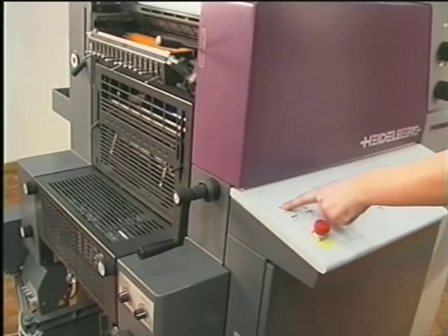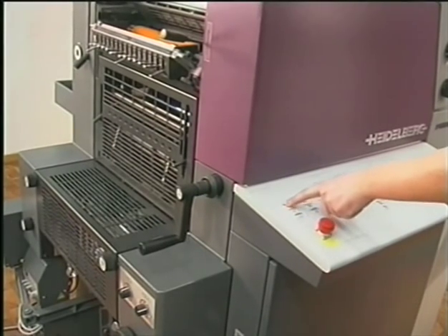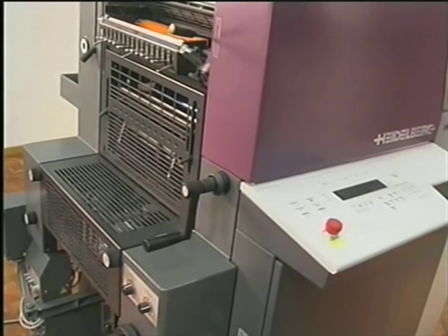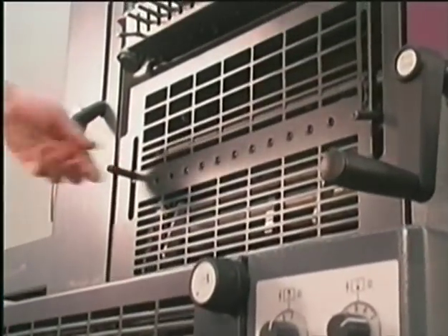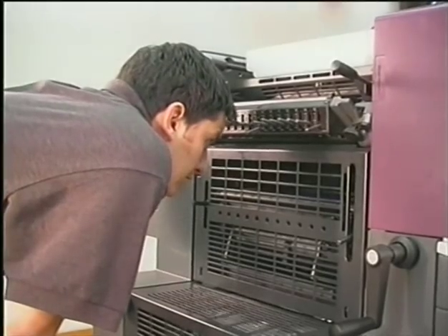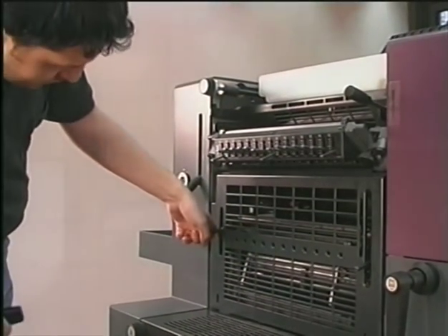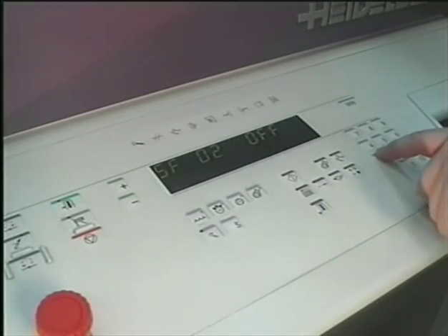Turn the press manually once just to be sure. Start the press. Set on the ink fountain ruler and let some ink flow. Special Function 17 starts the numbering unit.